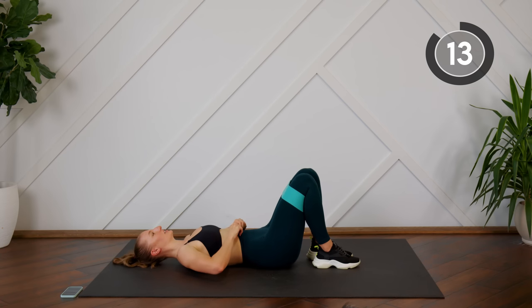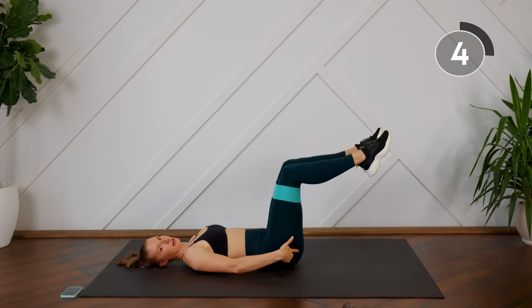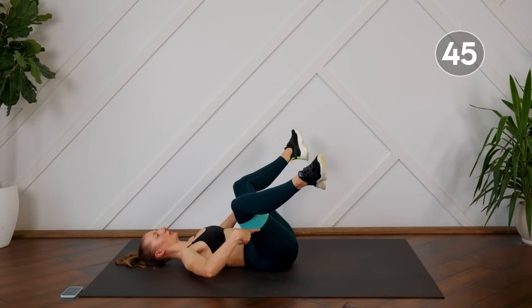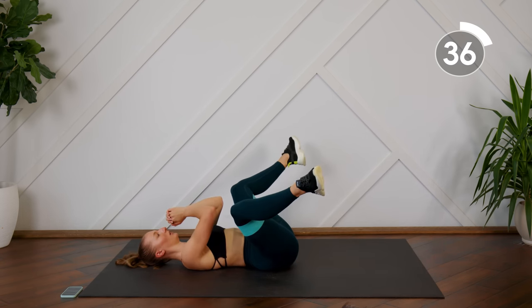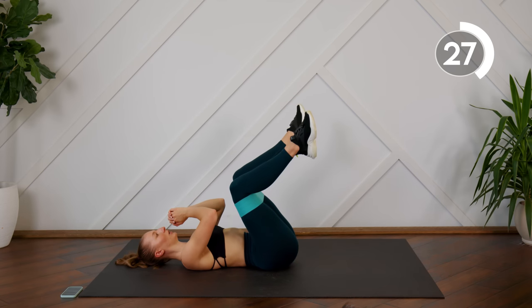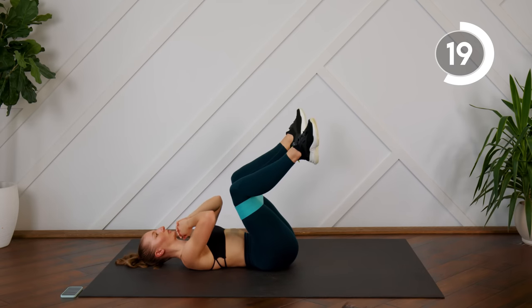We're going to stay down here on the ground. Your next exercise is some lying abductions. Bring the knees in a little bit closer to your chest rather than having them straight up from the hips. Open the knees, putting pressure on the band, control, bring the knees in — open and close. Really think about that mind-to-muscle connection, thinking about those outer glutes. You should really feel those firing up.